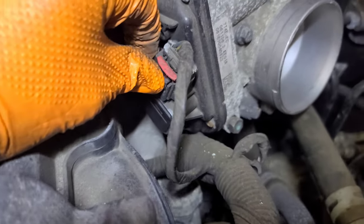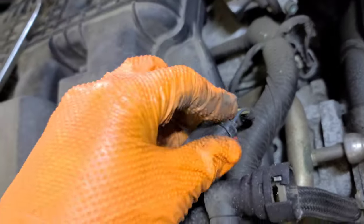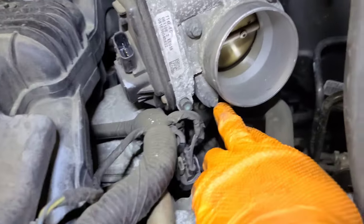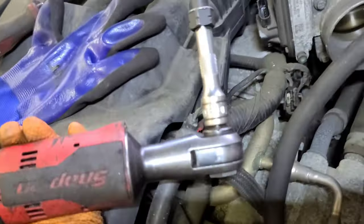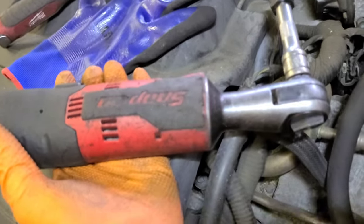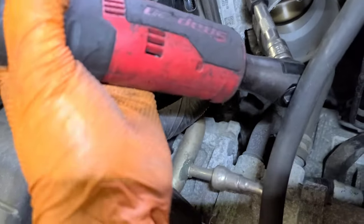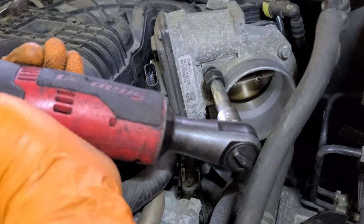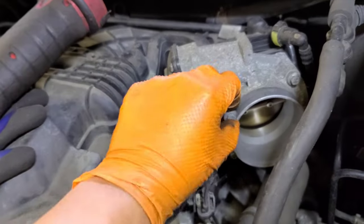Pry the connector tab like this so we can press it and remove the electrical connector. Pull it to the side. Now we have the four eight-millimeter bolts. I have an electric ratchet with a three-eighths extension and an eight-millimeter socket to remove them.